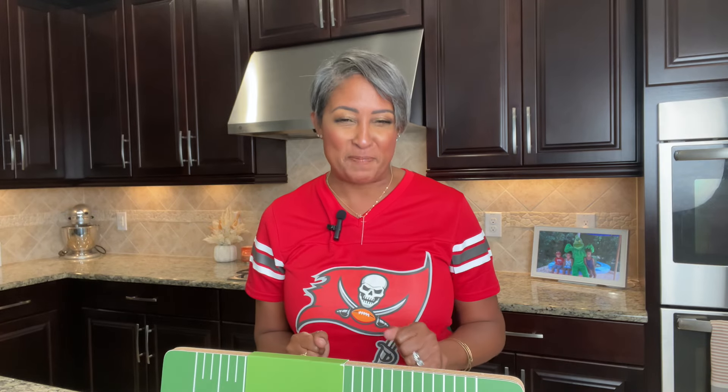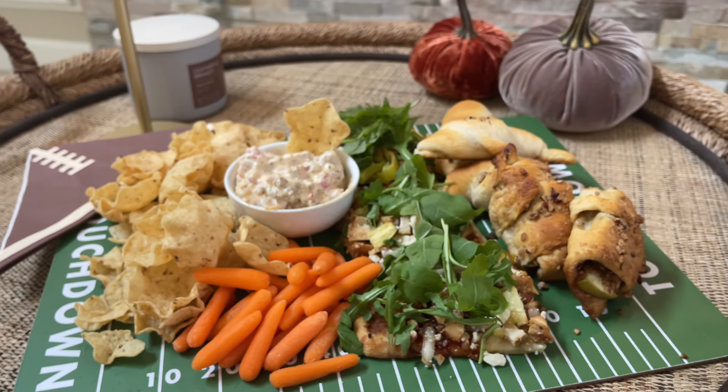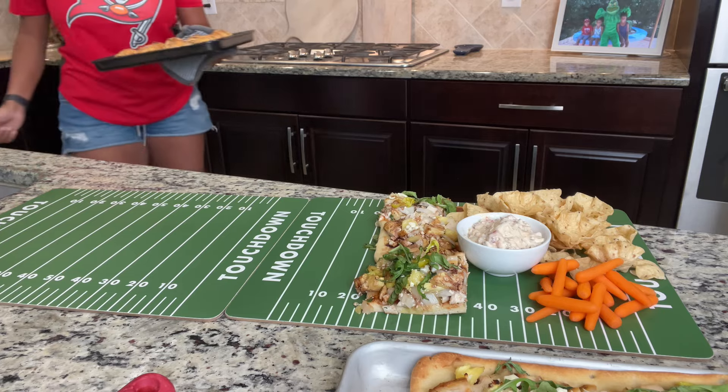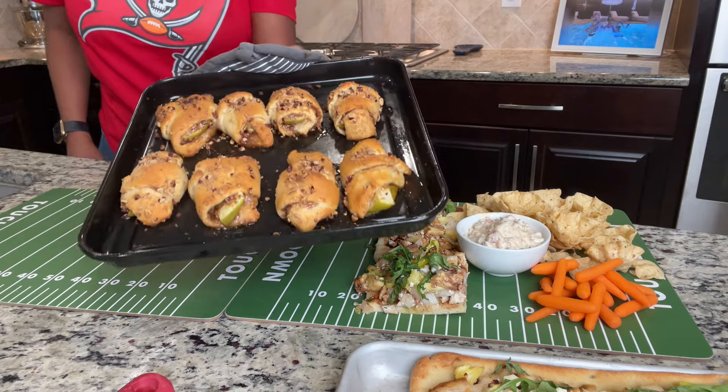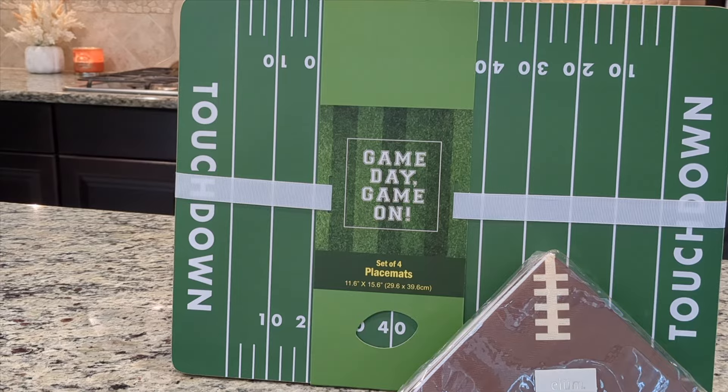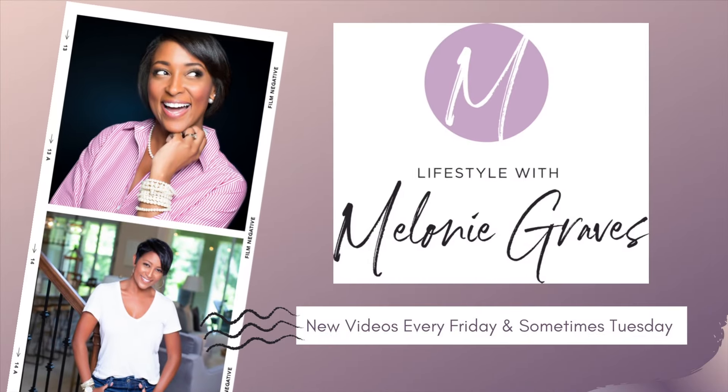Thanks for stopping by Lifestyle with Melanie Graves, where I share stylish and creative ideas to help you do what makes you happy in your home. With fall in the air and football season kicking off, today I'm sharing some of our game day favorites that are sure to be a touchdown at your next gathering. I'll be bringing in the flavor with a savory versus sweet showdown, giving each snack its own football position, and arranging everything on this super cute mini football field serving tray that I found at Marshall's. Let's dive in to our game day lineup.